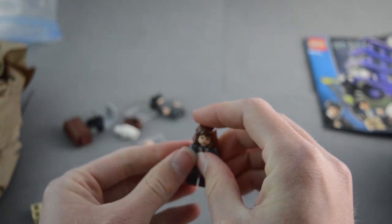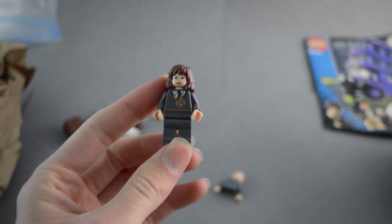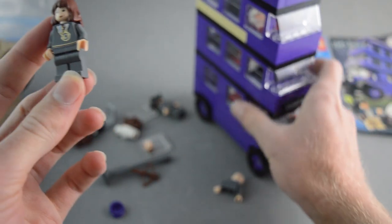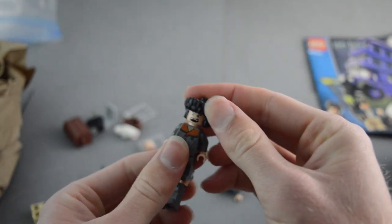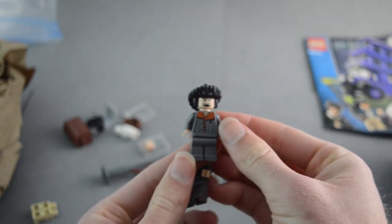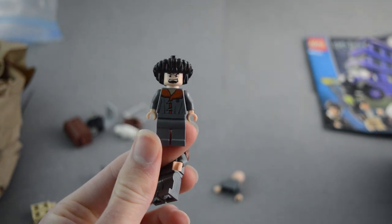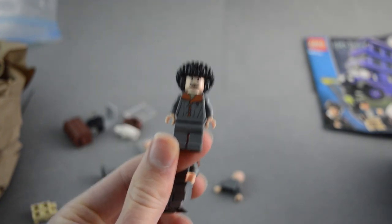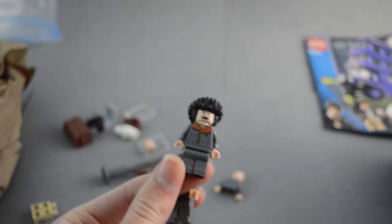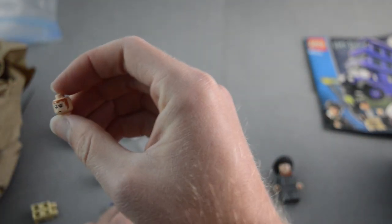This was an $18 lot including shipping — the actual lot cost eight dollars and then shipping was ten dollars. This set goes for about twenty dollars on BrickLink, and this Hermione figure goes for ten dollars. Then there's another figure here which is the main reason I bought this lot — I needed it to go with my Durmstrang Ship. That figure also goes for about ten dollars on BrickLink, so that's about forty dollars worth of stuff for eighteen dollars — a really good deal.